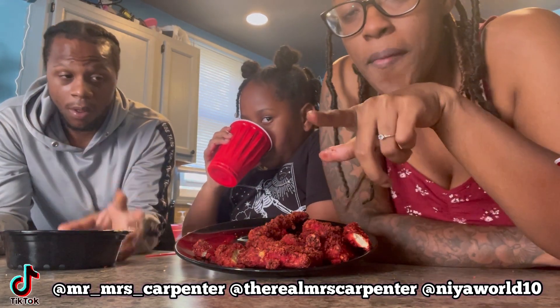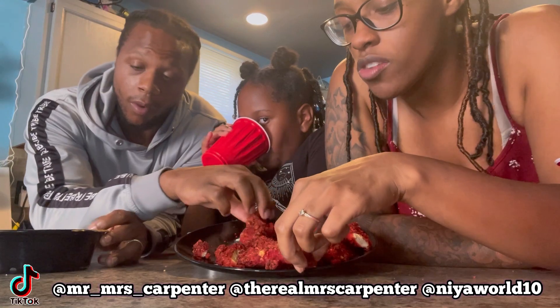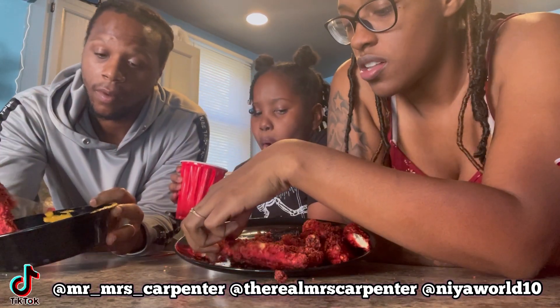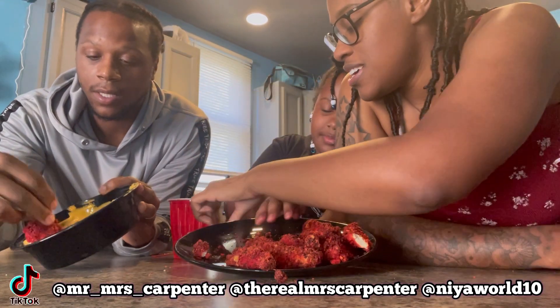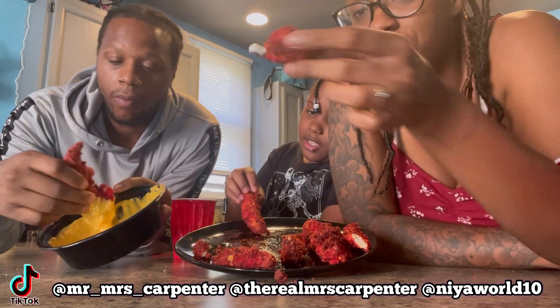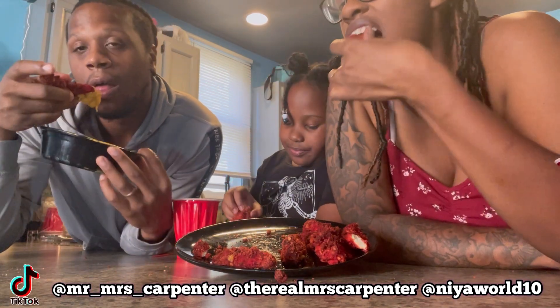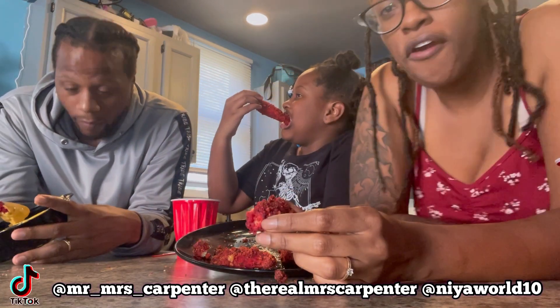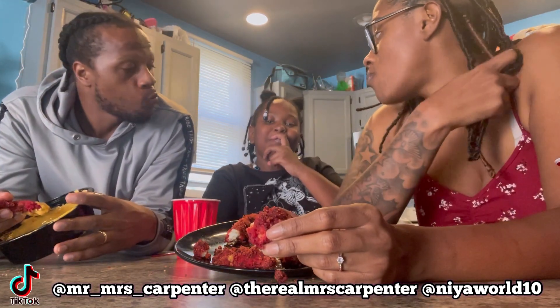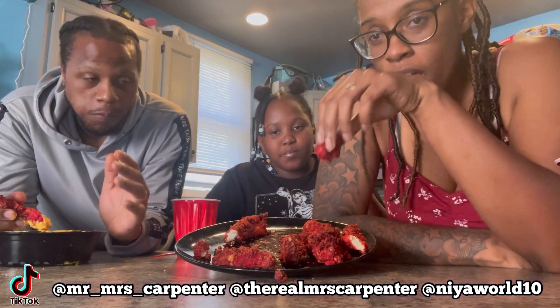Let us know if y'all did it in the comments or DM us! A lot of y'all been DMing us — yes, keep doing that y'all. It's October 1st — oh yeah yeah, it's Breast Cancer Awareness Month! But yeah y'all, are y'all wearing pink?